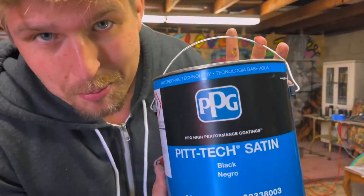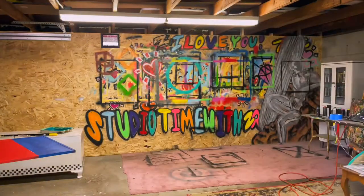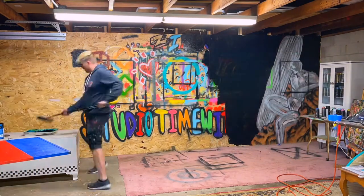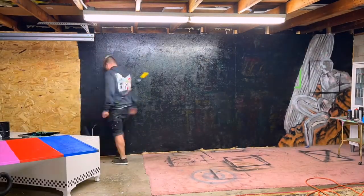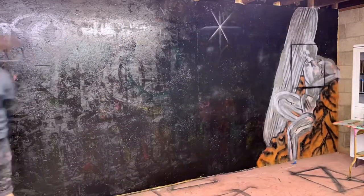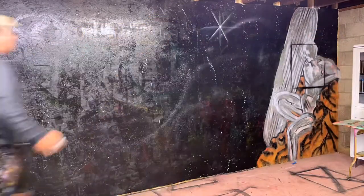Of course, the black paint I'm using for this back wall is PPG Black. And of course I'm doing a little bit more than just painting the background black — you can see the Silver Surfer soaring on a comet. I'm bringing outer space to the studio, because after all, aren't we all just beings floating throughout time and space?